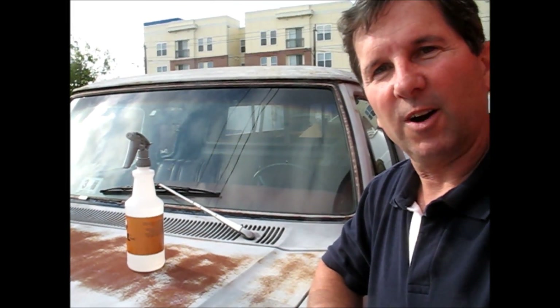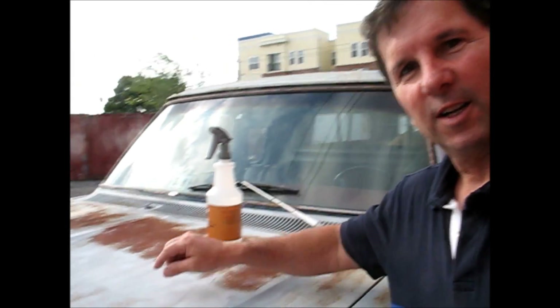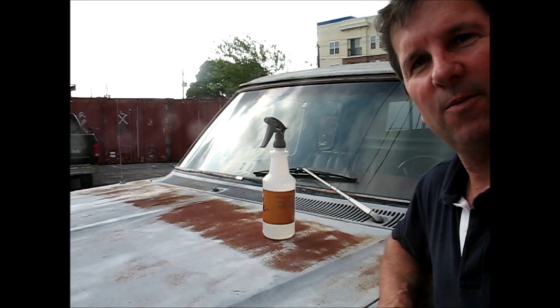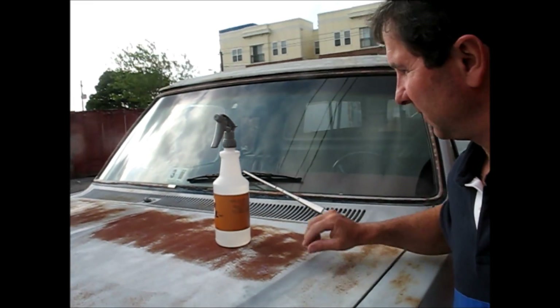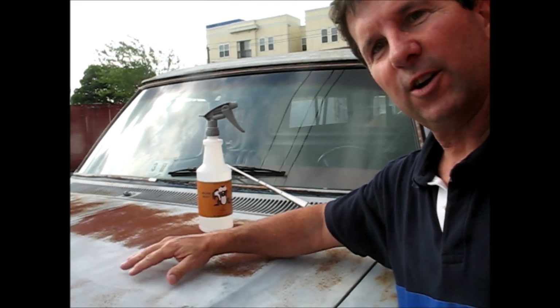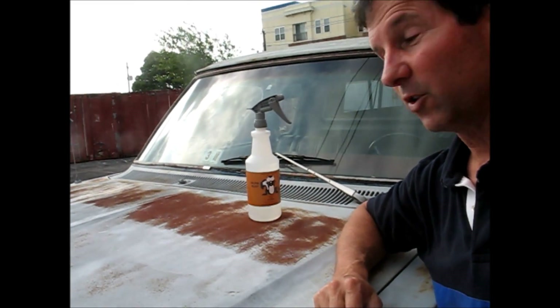Here's another example of Skunk Rust taking care of rust on an old Dodge truck. This is the hood of a Dodge truck. This was treated about a month, a month and a half ago. As you can see, the rust hasn't come back. The rust continues — that is the inert iron phosphate structure built up on this hood. And all we need to do is really paint it.